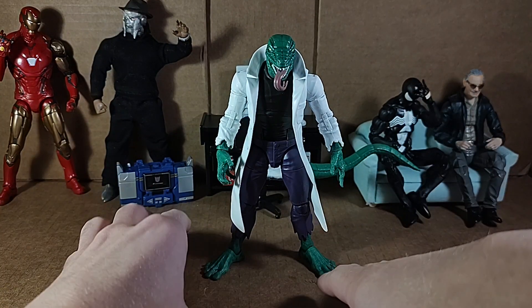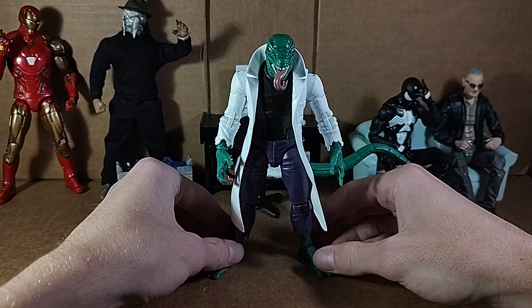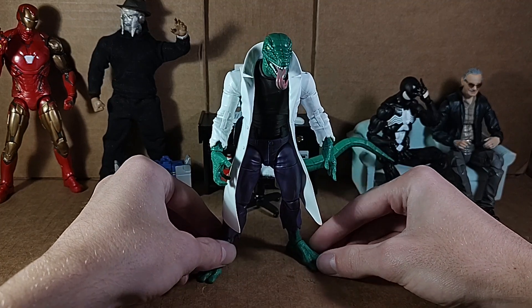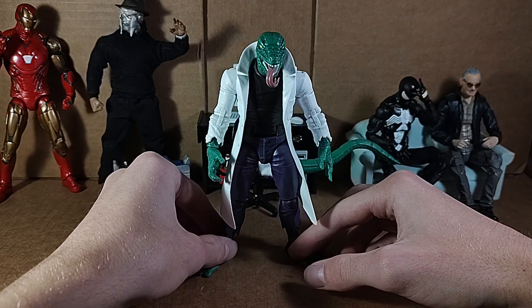Hello everybody and welcome back to another Deep Ogre review. Today we're going to be taking a look at the brand new Spider-Man Marvel Legends Retro Series Lizard. This guy is very, very good. I wasn't expecting to find him in stores, actually. I was very lucky to find him in stores.